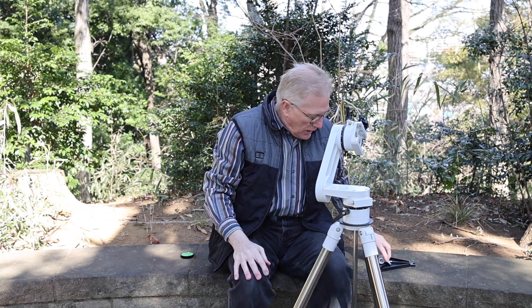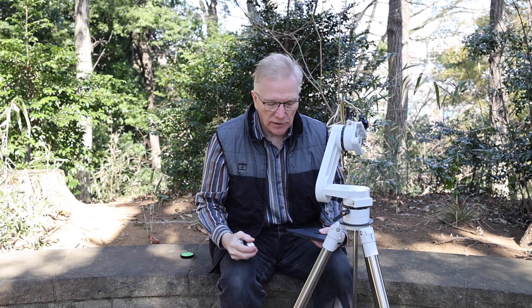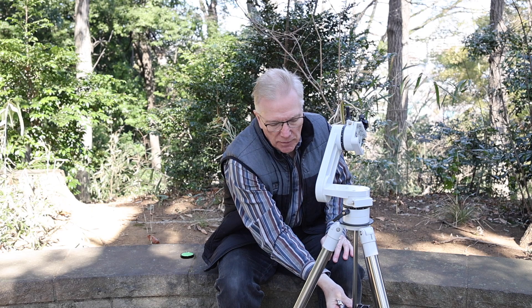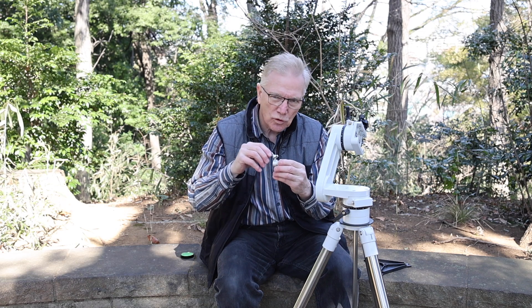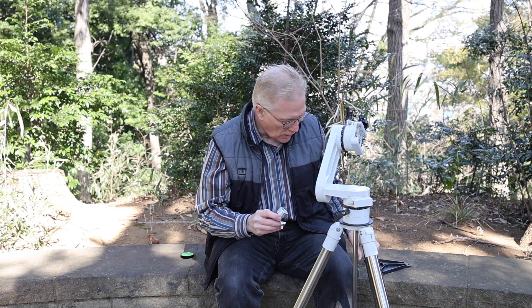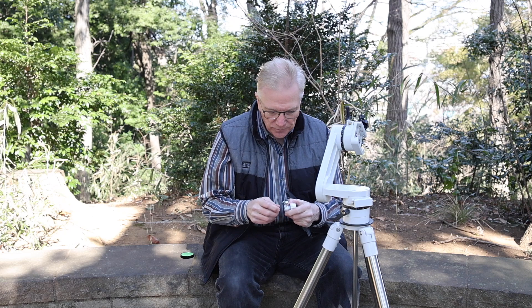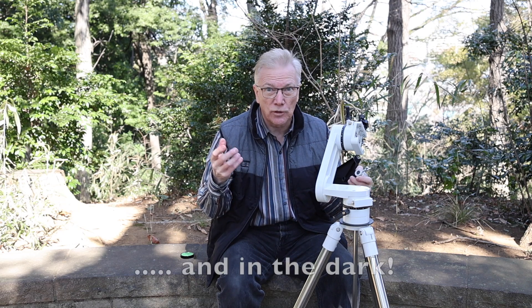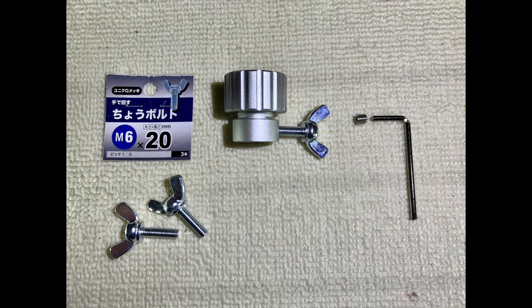Give it a nice firm tighten, and now we can get the spreader plate and this little mechanism that was provided to hold the spreader plate into place. The plate has got a flat side and a grooved side — that grooved side goes up on top. This comes with a small Allen screw and an Allen wrench, which is supposed to secure the plate underneath the tripod base. But that little Allen wrench and screw is not exactly convenient and easy to use, especially in wintertime with gloves when you're cold.